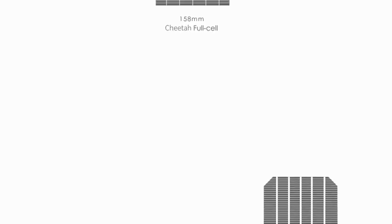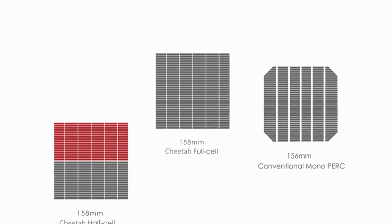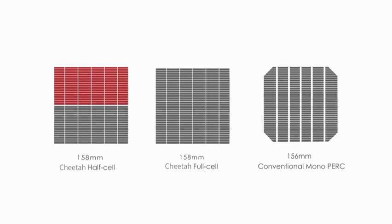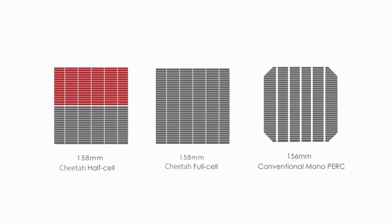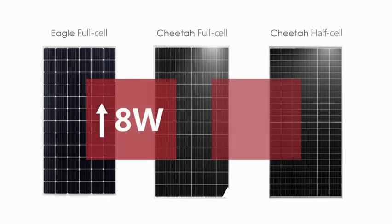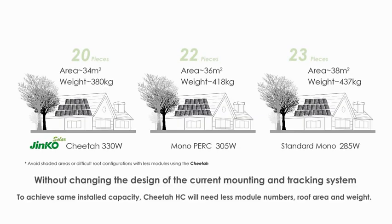Simple yet effective, the Cheetah series is an upgraded version of the conventional monoPERC module. Cheetah cells increase in both length and width by 2 millimeters, and the active area of Cheetah modules increased by 1.21%. Combined with half-cell technology, the module power increases additionally by seven watts on average, with an average eight-watt module power-up. The new module size is compatible with current mounting and tracking systems without changing the design.